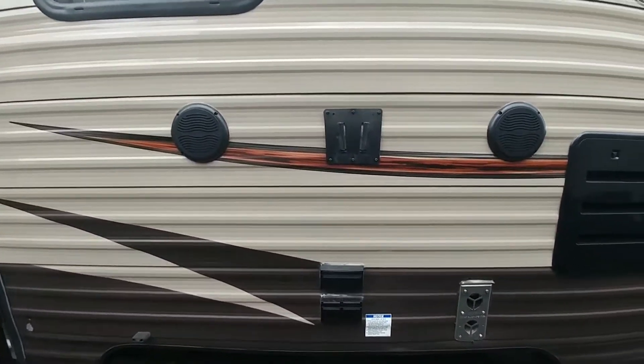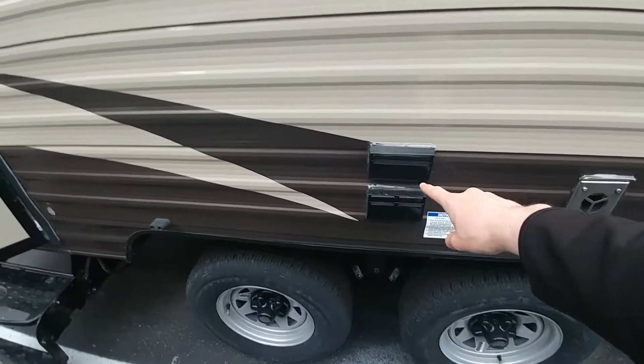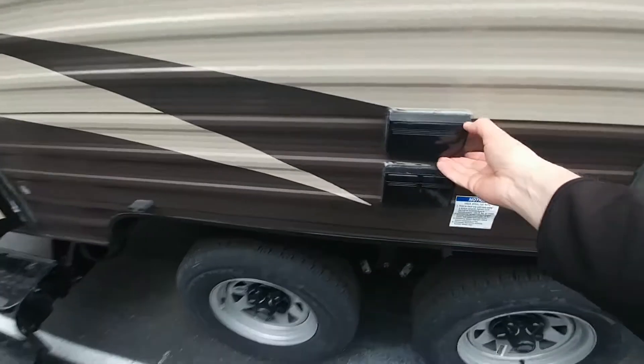Outdoor entertainment with two speakers, a TV mount right here, and then you have your cable and satellite connections with the 110 plug down here underneath.